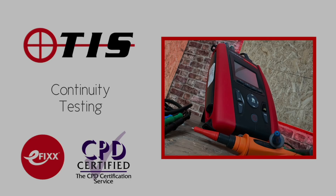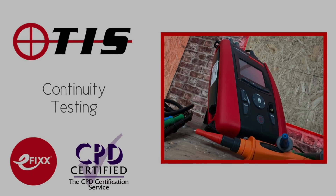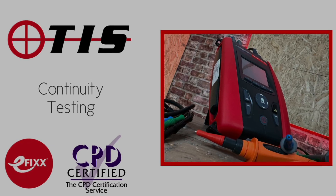This video is one of a series made in association with Test Instrument Solutions on continuity of protective conductors. You can watch them individually or as a training package to help you with your CPD and receive a certificate to prove you've completed the course.